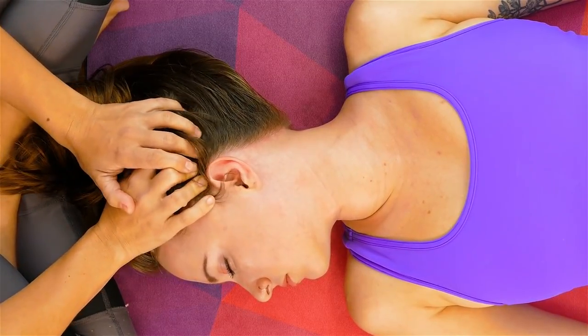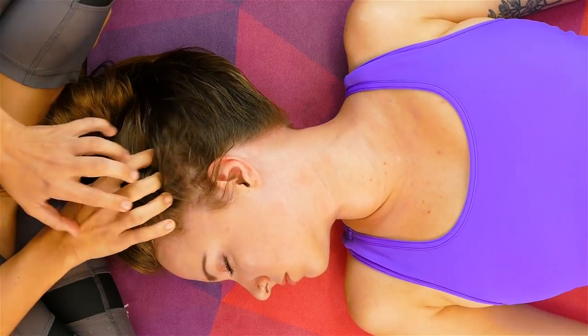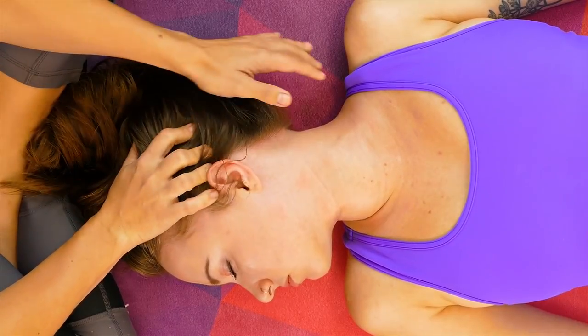Sometimes you'll even have people fall asleep. It's just one of those practices that is deeply relaxing for people. So if you can give someone 10 to 20 minutes of scalp, face, and neck massage, take a before and after picture and see which one looks younger. I think we should start doing this.